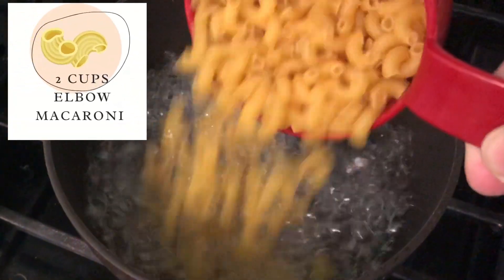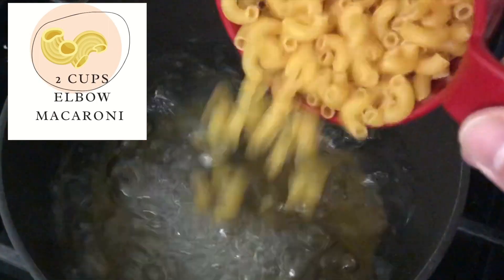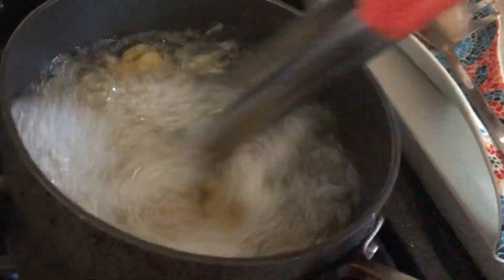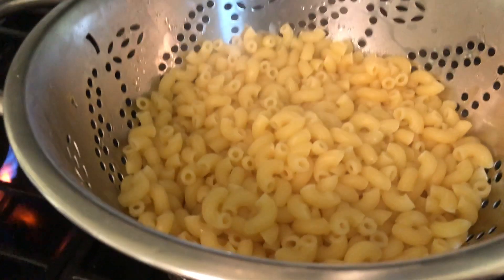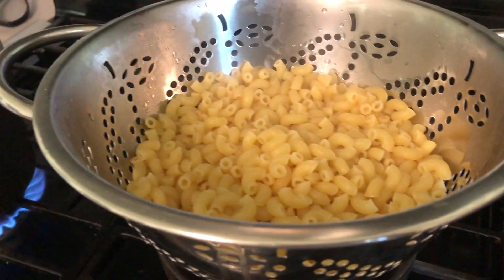Let's work on our macaroni shells. In rapidly boiling water, let's add two cups of macaroni shells and then salt it generously. Stir it occasionally. Once it's cooked, we drain it and then set it aside to cool down.